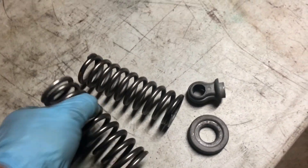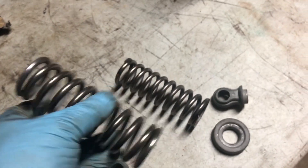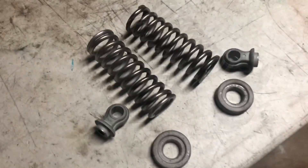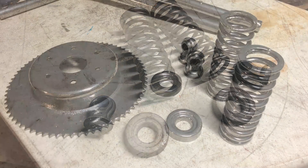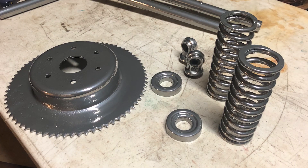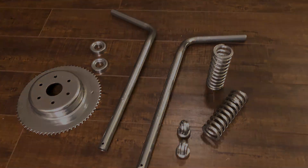I also went ahead and took the parts from the front of the forks — the springs and the little caps on the bottom — and powder coated those chrome. I did put a clear coat over those and they did dull out and turn kind of tarnished looking, which doesn't really bother me. It looks okay out in the sunlight and it looks better than it did, so I'm pretty happy with it. I'll just leave those like they are.